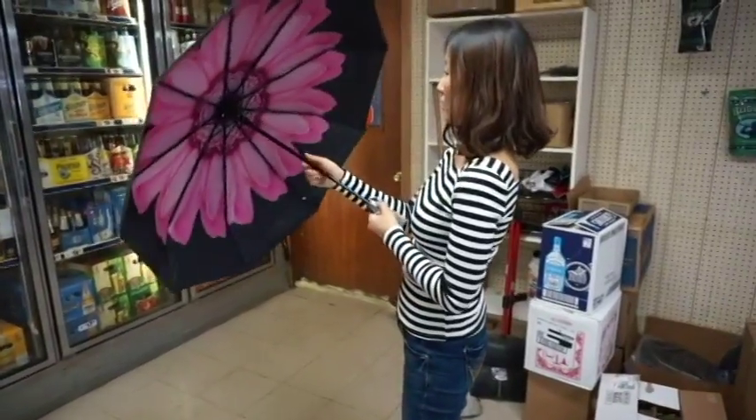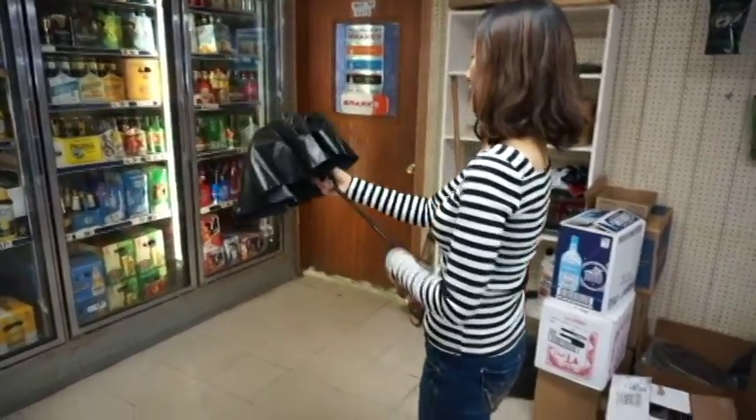Show them how to close it. One button. There you go. And then you just fold it back down.